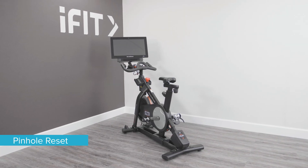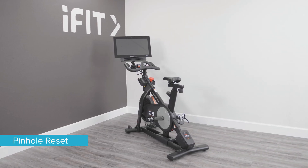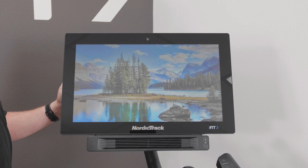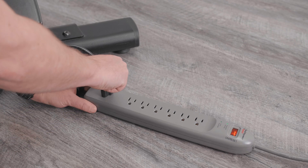This video will go over how to perform a pinhole reset on your machine. First, make sure your machine is powered off, either by using the switch on your machine, or by unplugging it directly from the surge protector.